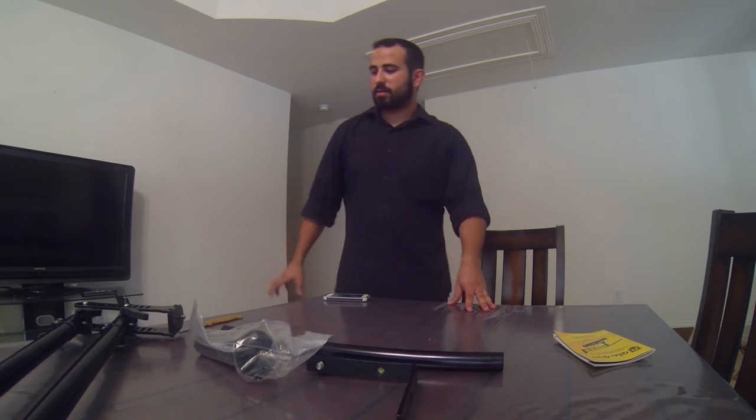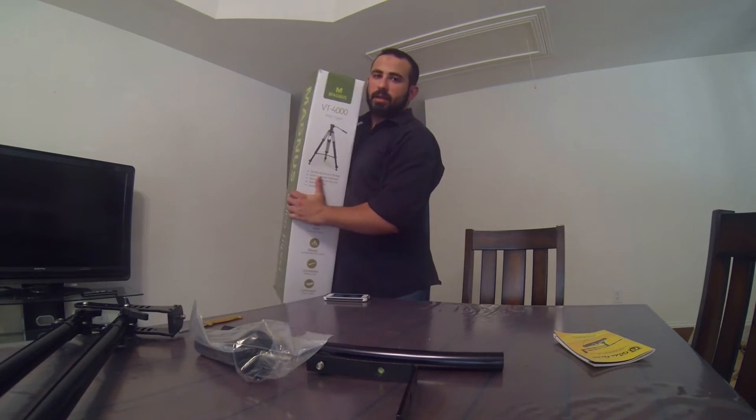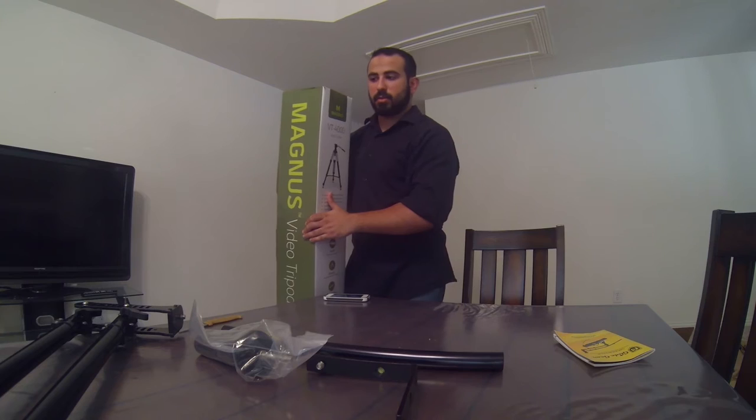Let's go ahead and attach this thing. In order to attach it, you do need your fluid head video tripod. I was fortunate to get one. I have here with me the Magnus VT-4000. It's really good, very affordable, and let's put it together. Let's check it out.